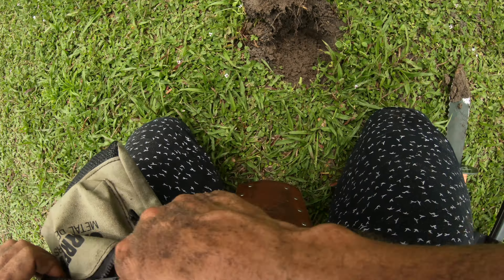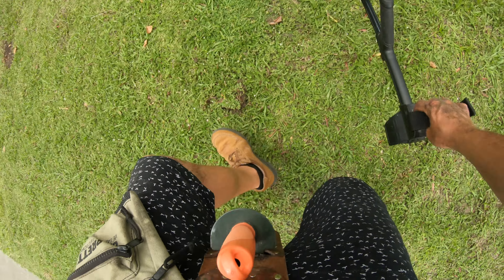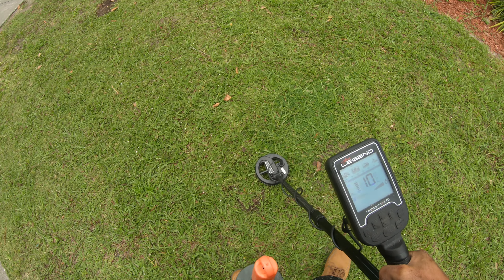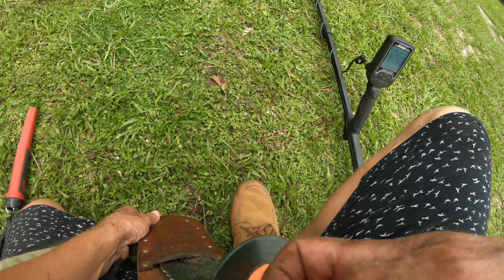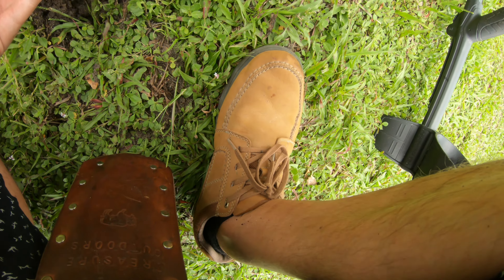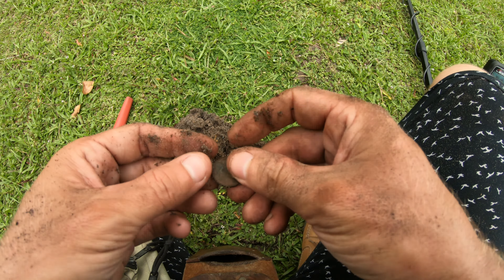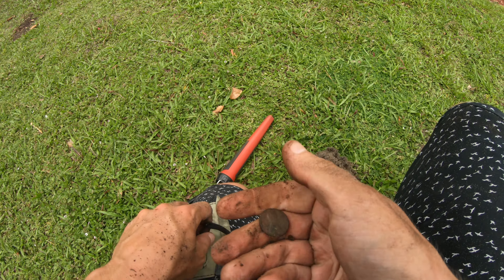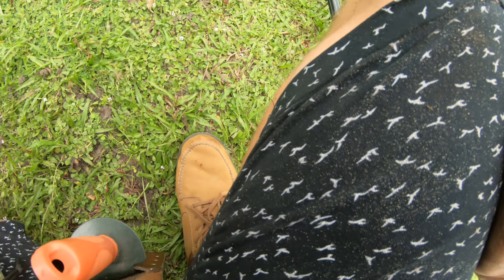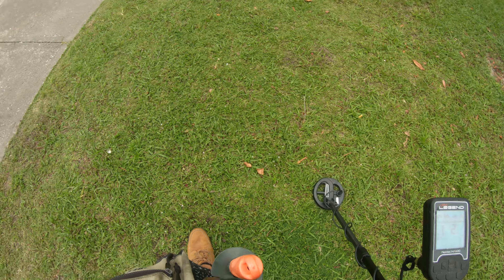We're continuing to get the 60s coins over here. Can we get a 60s dime maybe? 1964? All right, next to that plug we got another high tone. I'm just in a power digging kind of mode, sorry if the video is a little subpar. There's another one right there - popped right out. Pretty sure he's a copper, just made it with the 1981. I'm trying to find something good but it's not always that easy - you just gotta dig. Just keep digging.